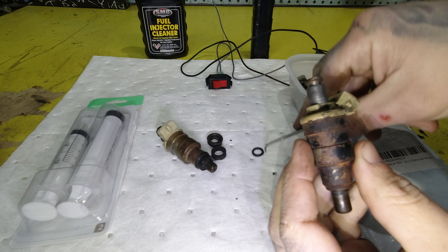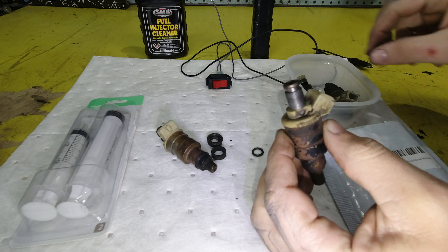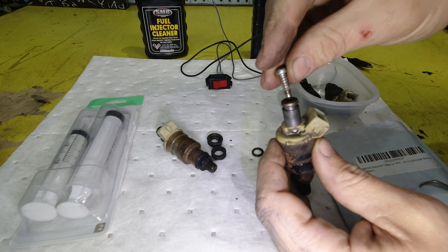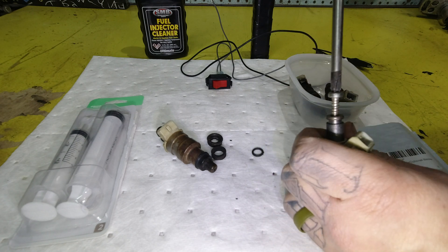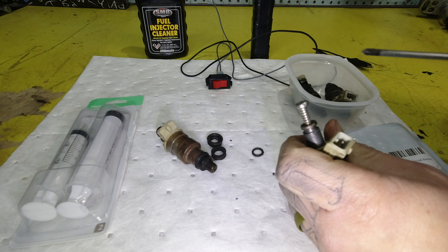So these are the three soft parts. Now there's also a filter basket inside the top right here. One way to get these baskets out is to get a screw and drive it into there. You're gonna want to get it in there pretty tight, and you don't want the screw to be so big that it gets into the walls of the injector.